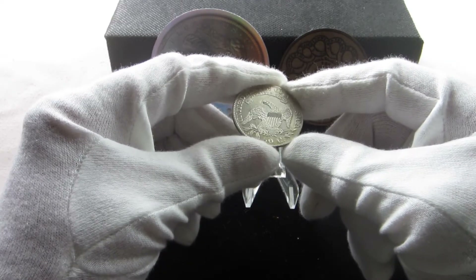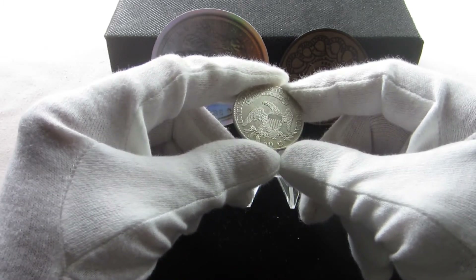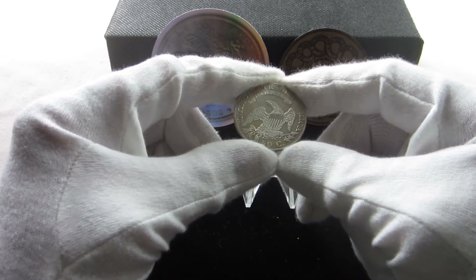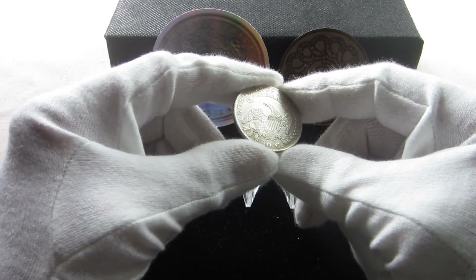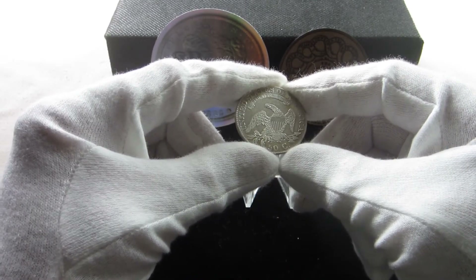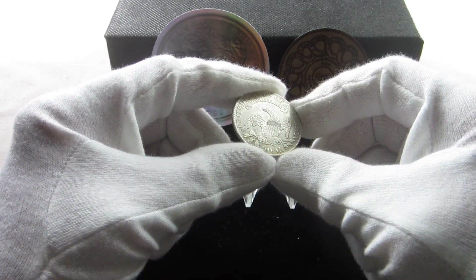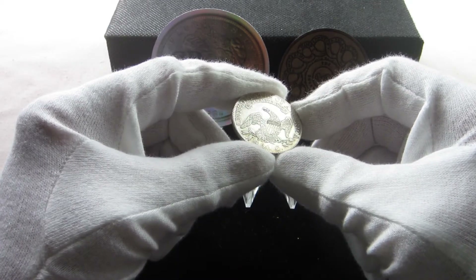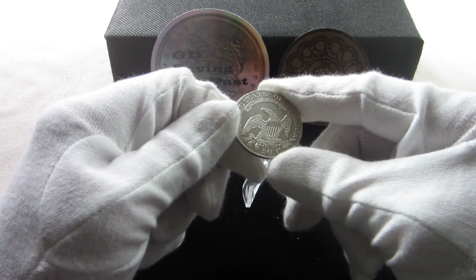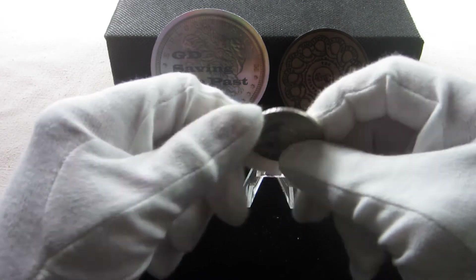The reverse shows the eagle with the shield on its chest, holding in his claws an olive branch and a set of arrows. There was reasoning behind some of these designs. The olive branch and the arrows are an indication that we are in a time of peace, but always ready for war. The eagle's head facing to the left was a connotation that we were in a time of peace. Outside of the eagle used on the earliest coinage, this one is probably one of my all-time favorites on U.S. coins.